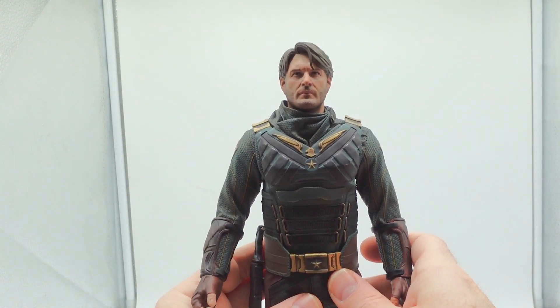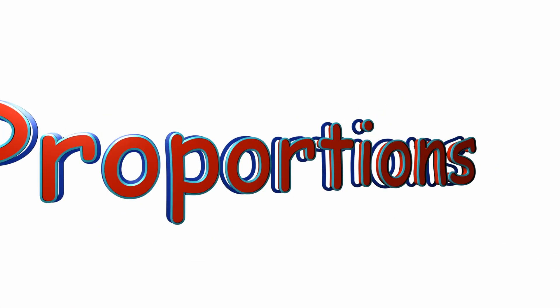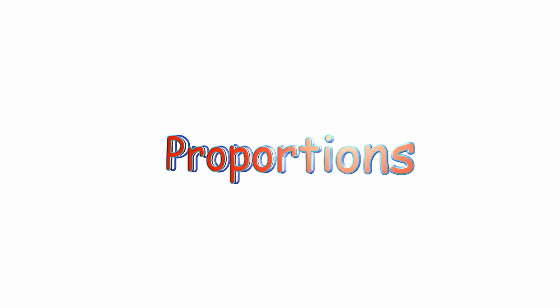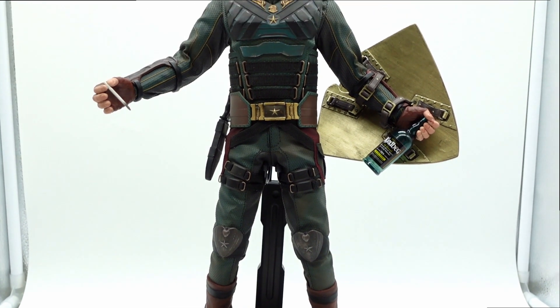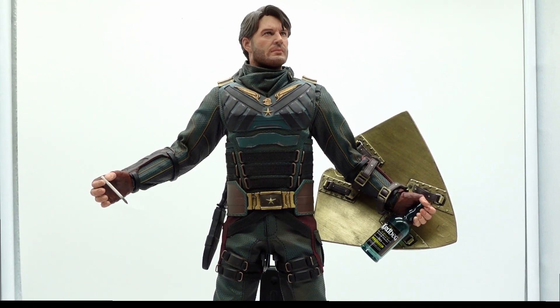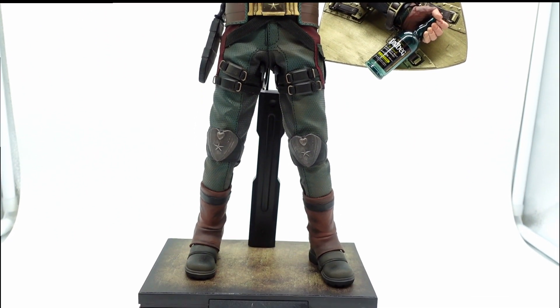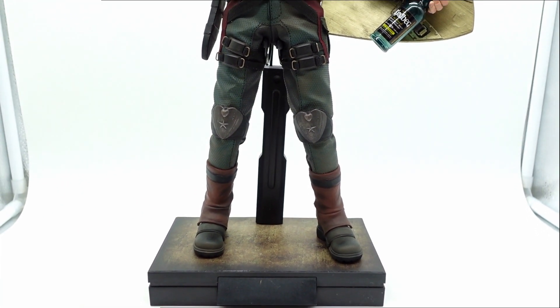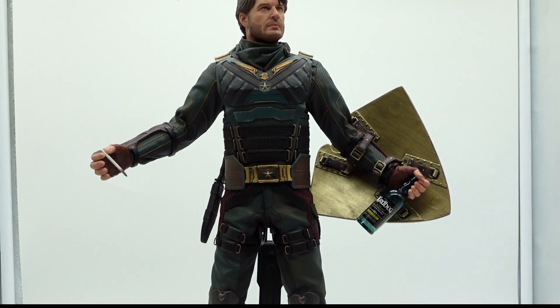That's just something to keep in mind if you want an extremely posable figure — this is not the one for you. I can't tell if the legs are too long and they're making the midsection look too long, or if the midsection is too long and it's making the legs look too long. But the proportions are off somewhere. If you hold the figure in your hand and stare at it, there's something that's too long there.